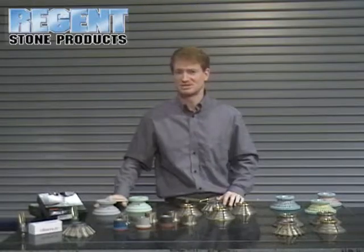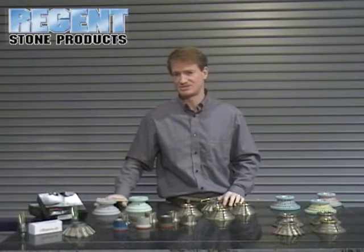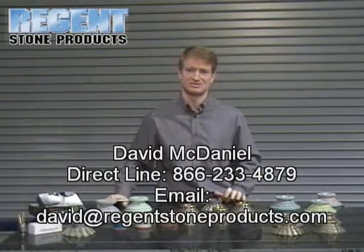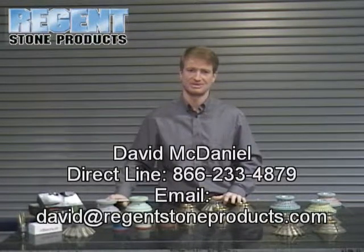We're proud to represent the Diemuth line of tooling at Regent Stone Products. Feel free to call me, David McDaniel, at Regent Stone Products: 1-800-624-8210. Thanks, have a good day.